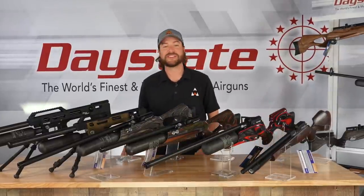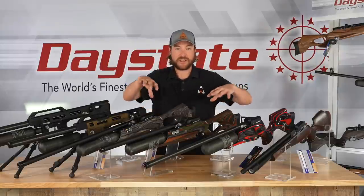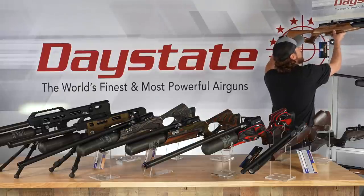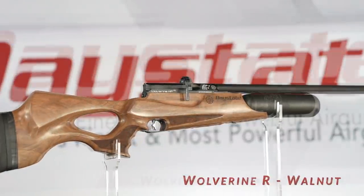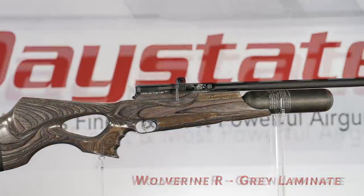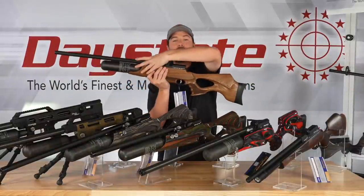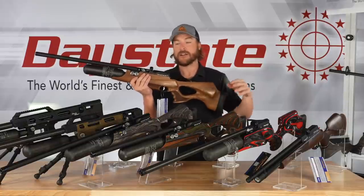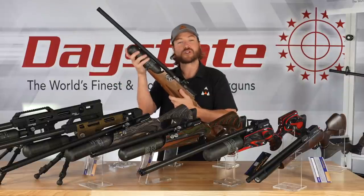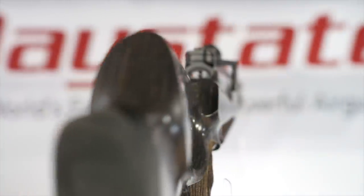Moving up the scale, the next up on the list is the Daystate Wolverine R — these two right in front of me with the laminate stocks. They do offer a walnut configuration as well, so you have three stock configurations in the Wolverine R. You also have two power configurations. The standard power version uses an 18.6-inch barrel, whereas the high power utilizes a 24-inch barrel — it's longer, but you get more power. These are now bottle-fed guns, so you get more shots per fill without adding weight. The Wolverine R is a monoblock and all mechanical, so this gun is fixed power.